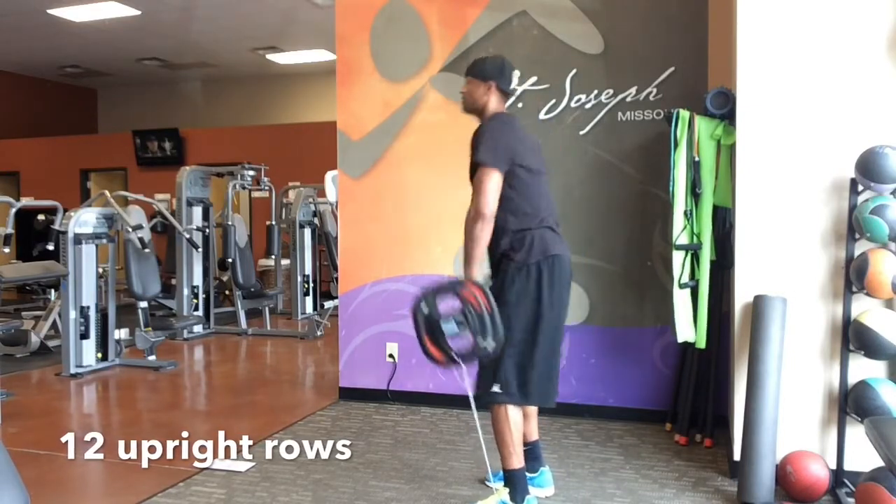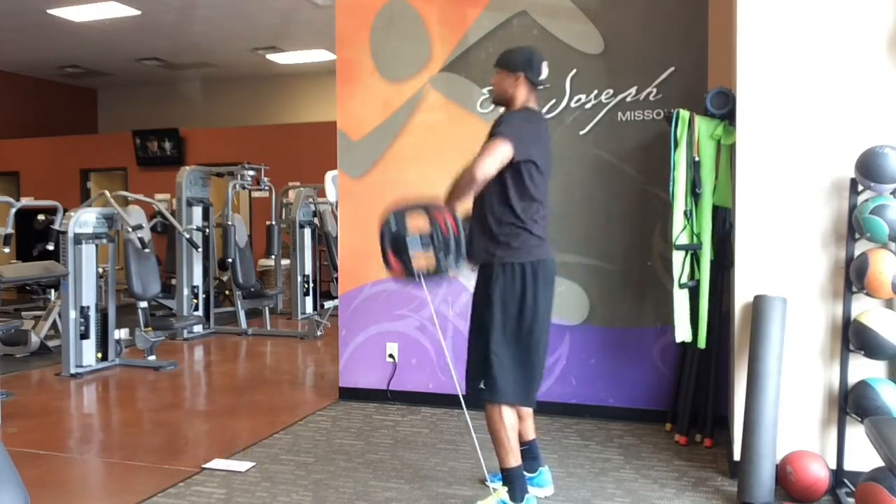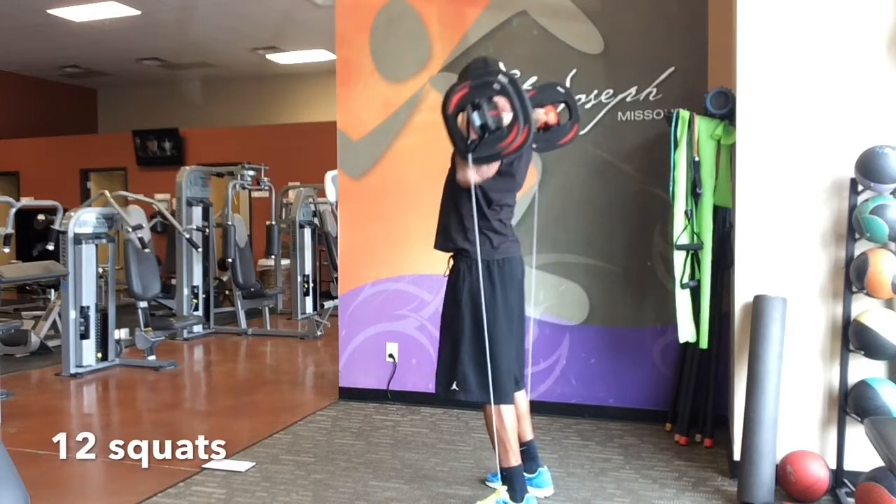Now once we finish the circuit, we put the barbell down, then we head straight to the treadmill and run a half mile. Then we'll come back and we'll do it again.